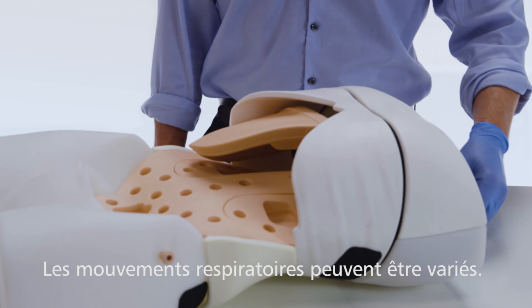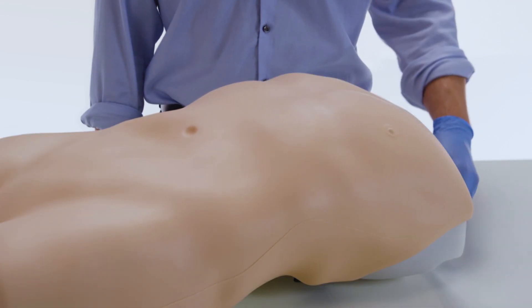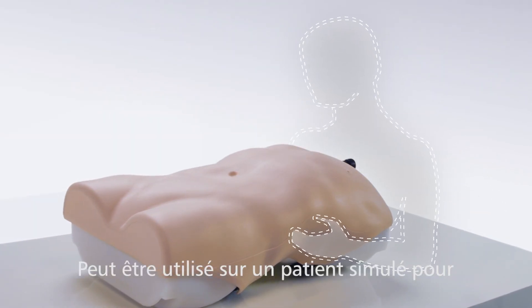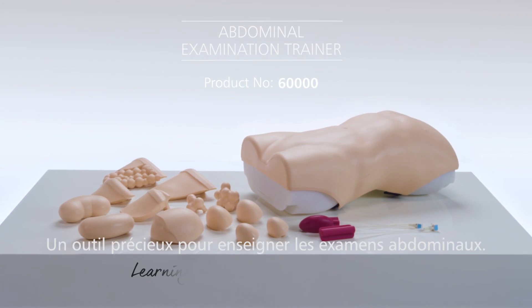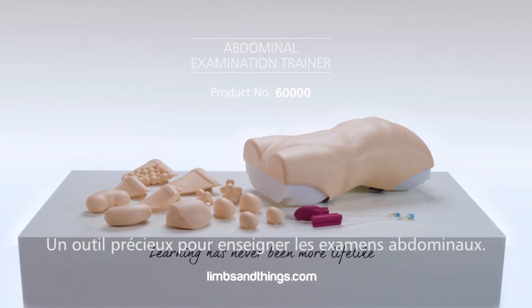Respiratory movement of the liver and spleen can be varied using the breathing mechanism. Used in conjunction with a simulated patient, communication skills can be practised. The Abdominal Examination Trainer from Limbs and Things is a key tool in teaching the fundamental skills of abdominal examination.